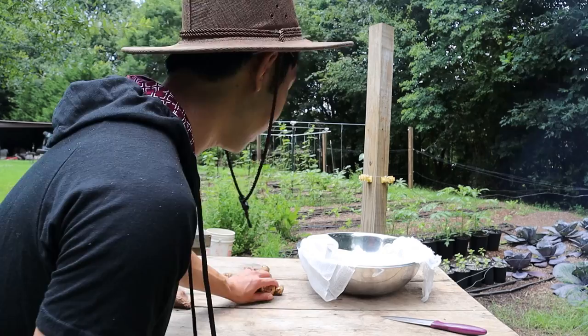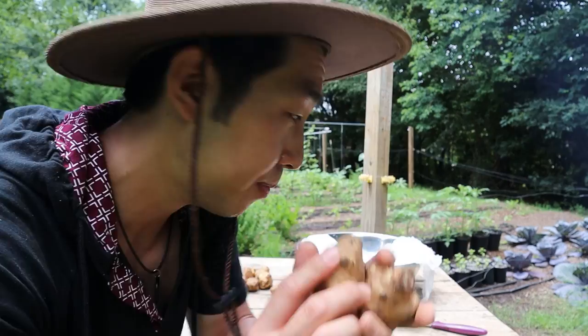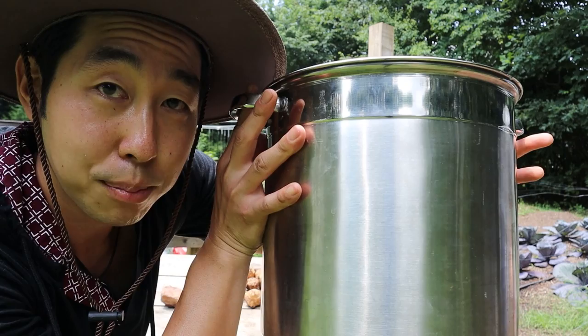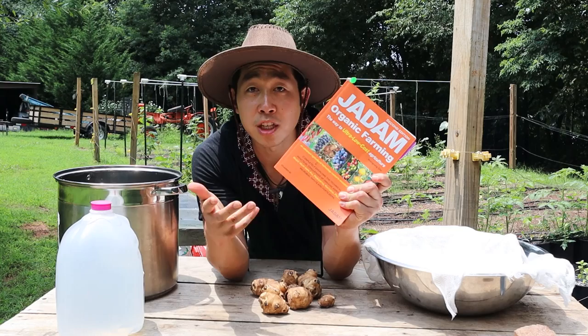A couple of ingredients you're going to need to make JHS — it's pretty simple. We're going to need your herbs; I'm going to use Jerusalem artichoke in this recipe today. We have some cheesecloth to put the Jerusalem artichoke in. The recipe calls for soft water, but distilled water will work, and that's what I'm going to use. We have a pot for boiling, and a rock to put inside the cheesecloth so the Jerusalem artichoke stays submerged for about five hours.